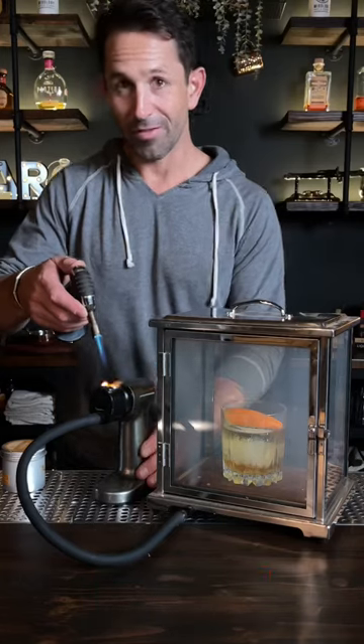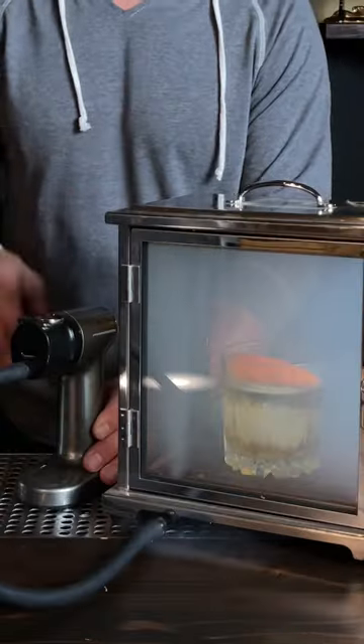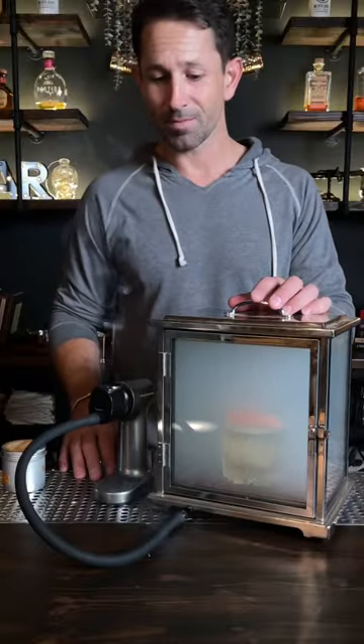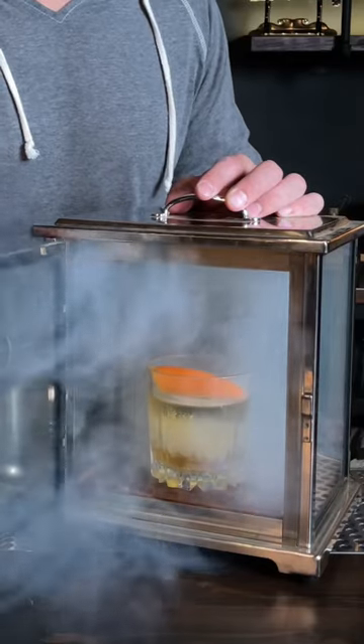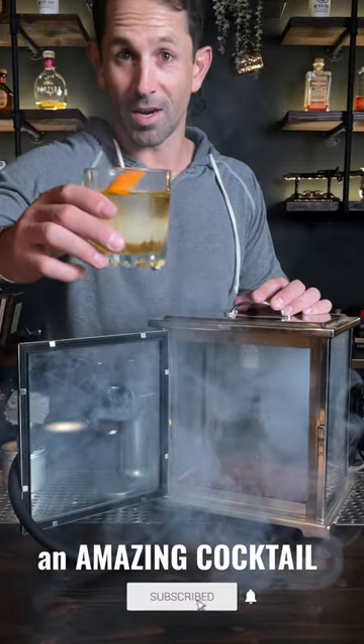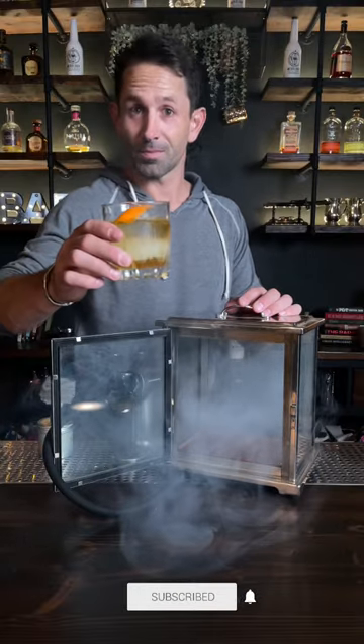You'll see the smoke filling up the box. It doesn't take very long. Leave it inside the box for 10 or 15 seconds. Let it do its thing. In a few seconds, you got an amazing cocktail. Cheers!